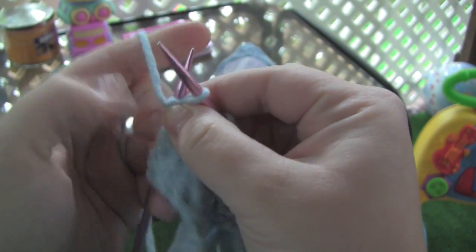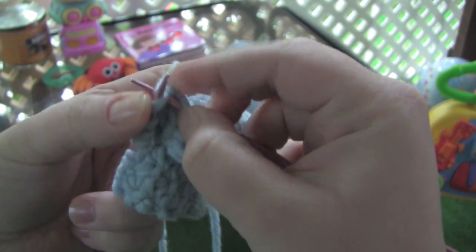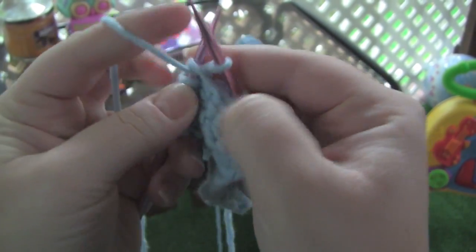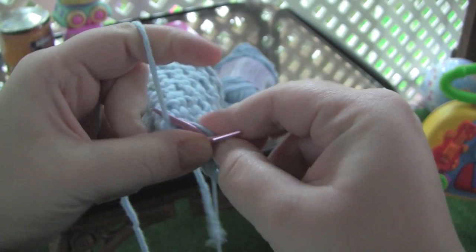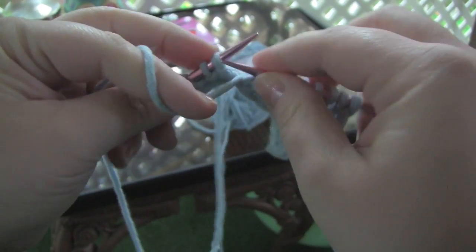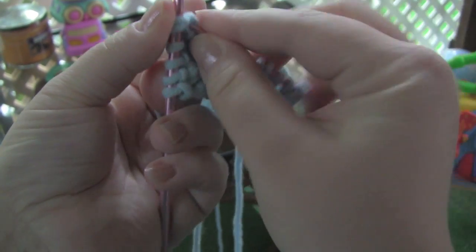I have a little bit of trouble with this stitch because I'm kind of a tight knitter sometimes, and to get the needle in here to make the knit two together is a little tricky. I'm not going to bore you with finishing the row — I think you get the idea of purling two together and then knitting the two together.